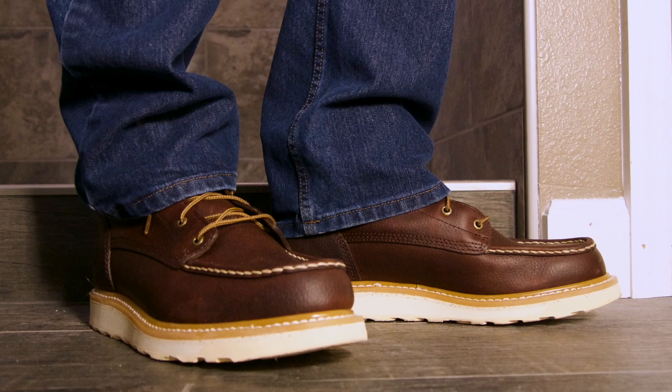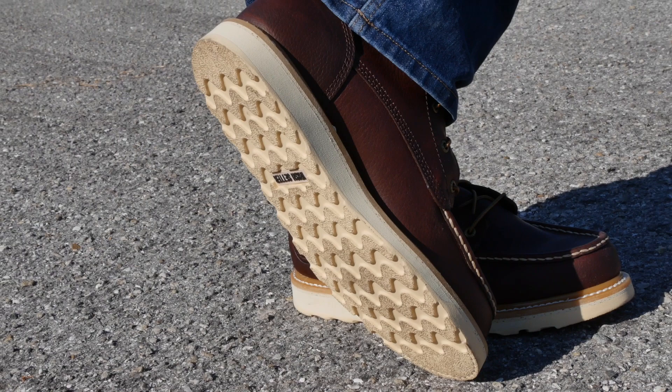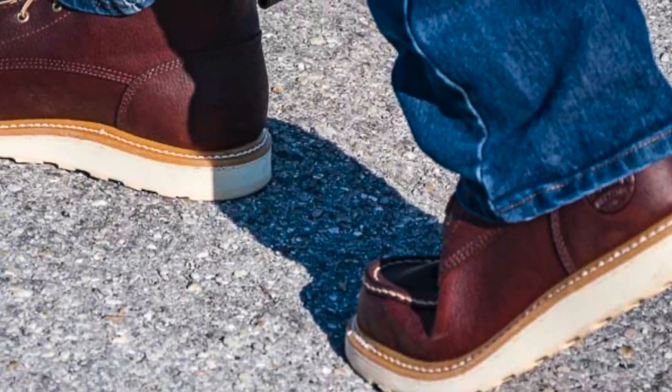Since this is a wedge boot, the outsole takes up the entire bottom without the gap you find in heeled work boots. Some people like this look, others may not, but it definitely makes for a comfortable boot.